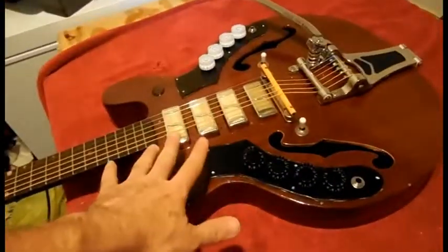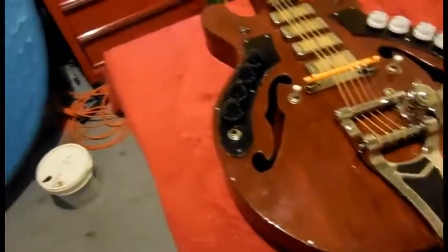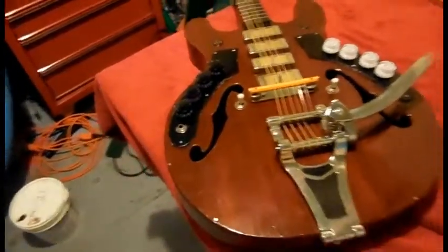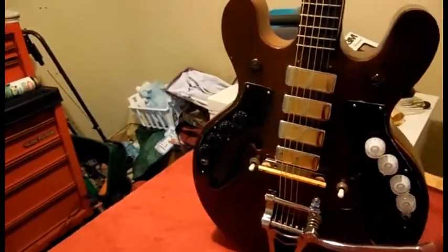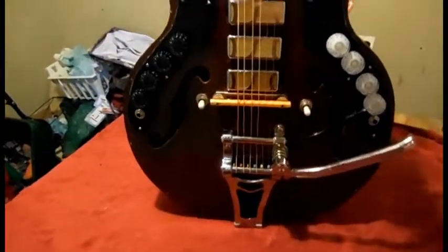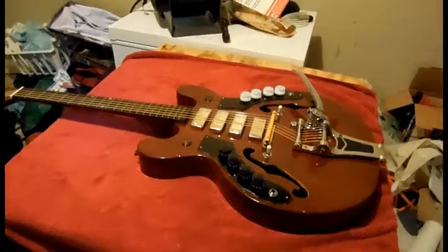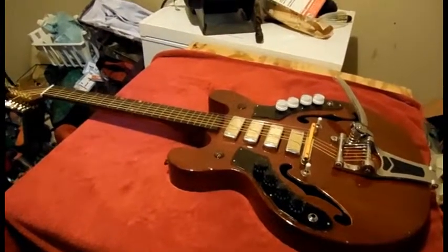I've already tested the pickups and they work just fine. I will show it one more time in the house. I think it looks really nice. I also bought a guitar case that will be coming in the mail so I can protect it. I will be making a short video in the house showing it standing up.